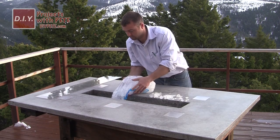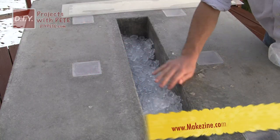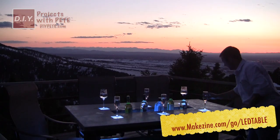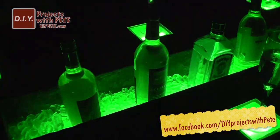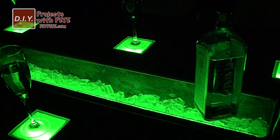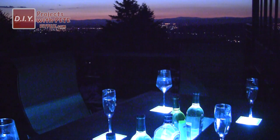Thanks so much for tuning in to DIY Projects with Pete, episode number 14. For the complete show notes, head over to makezine.com/go/LED-table. If you enjoyed this video, please subscribe to my YouTube channel and find me on Facebook at facebook.com/DIY-Projects-with-Pete. I hope this video inspires you to build your own LED lit concrete table with a built-in cooler. So good luck, have fun, and cheers from Bozeman, Montana.